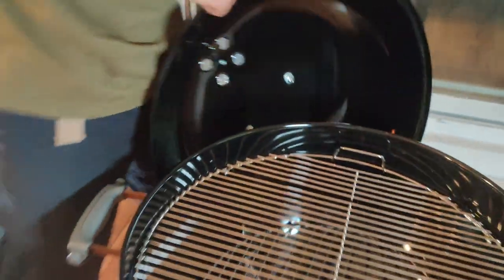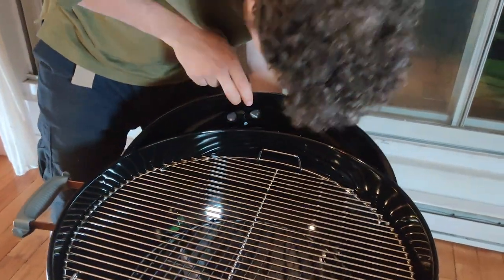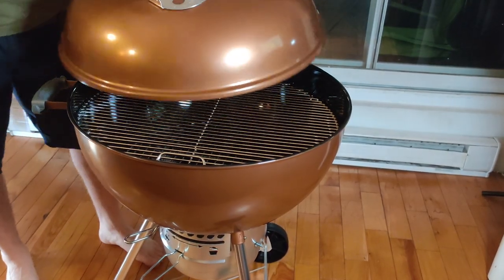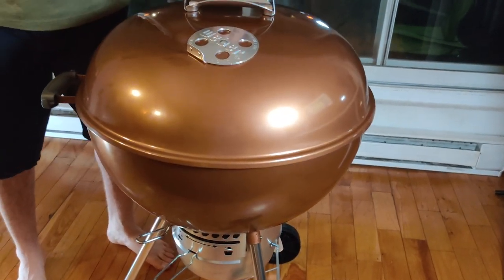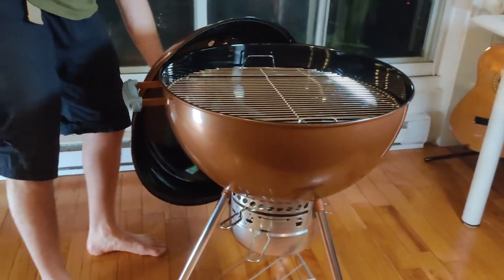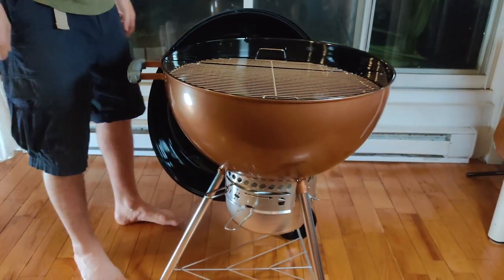There it is — right there. Awesome, so there it is. We just set up our barbecue. Not bad.